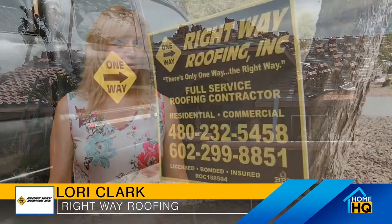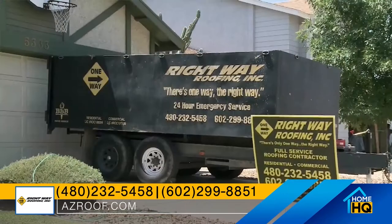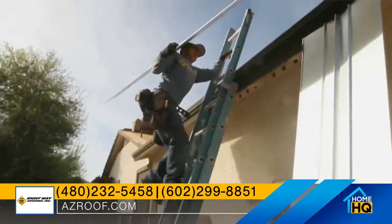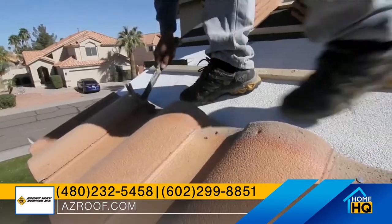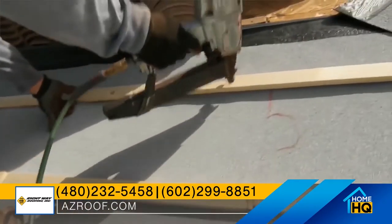Rightway started about 14 years ago. My husband's been roofing ever since he could hold a hammer. His grandfather was one of the first to start a roofing company out here back in the early 60s, and his grandfather always told him, if you're gonna do it, you're gonna do it the right way. So he always wanted to have Rightway Roofing, and here we are 14 years later.